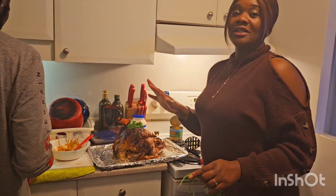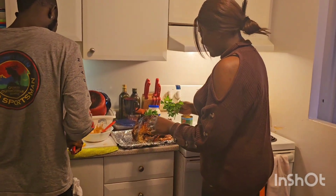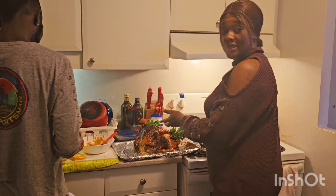Now we're going to try to dress the turkey — I have my parsley and I'm going to try to arrange it nicely.